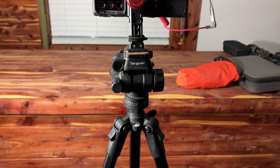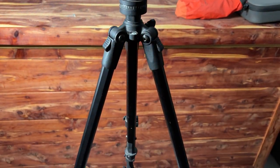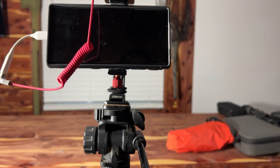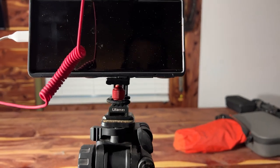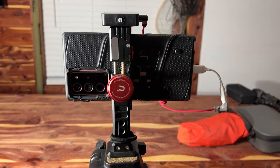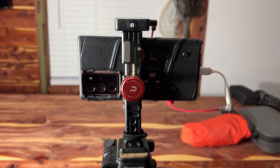I've got a tripod right now that I'm filming off of — I believe it's called Targus — and then I have a metal phone holder which I really like because it's very durable and it's holding my phone right now. So those are the mounts and tripods I use. Just keeping it simple.